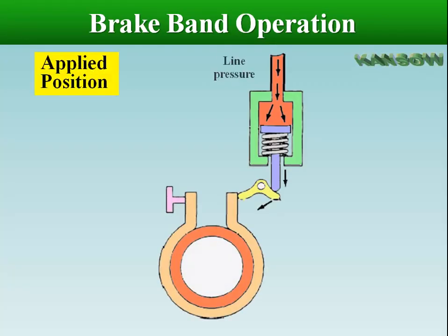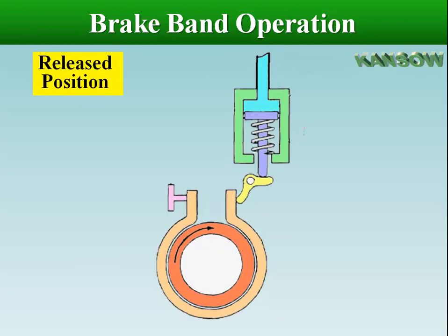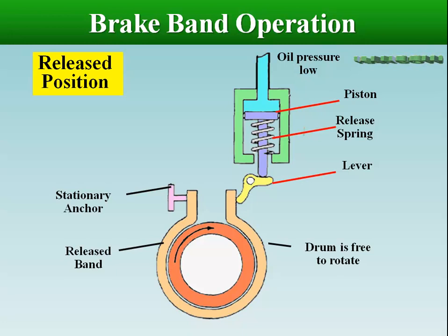In the band applied position, hydraulic pressure is applied to the servo. Oil pressure pushes the servo piston away from its base, moving the push rod that tightens the band around the drum to stop the drum from turning. In the band released position, oil pressure is dumped or exhausted from the supply line. The return spring moves the piston back to release the clamping force and allow the drum to rotate again within the band.